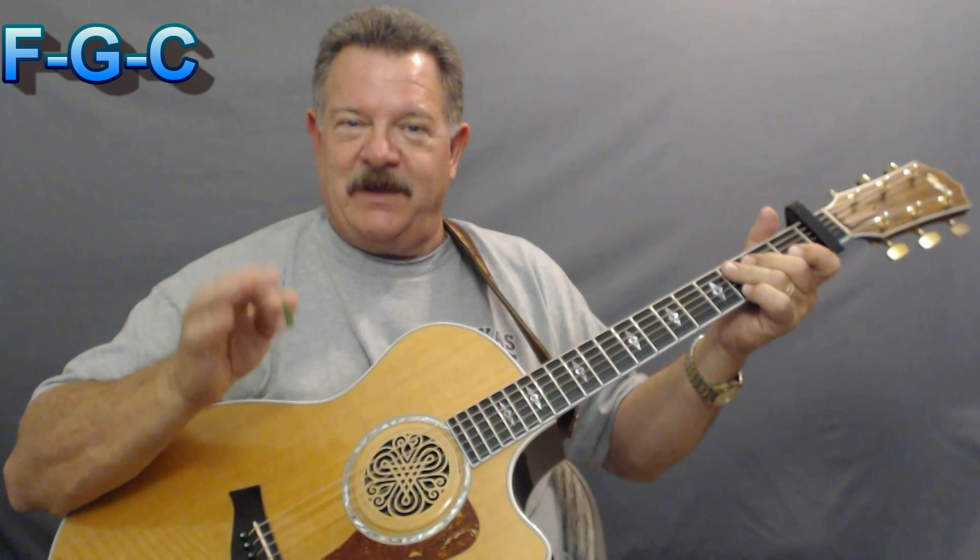Then Linda Ronstadt — whoever's singing for you — starts singing the verses of A minor and D. Then it goes to an F. So all you're doing there is F to a G, and then a C. And then there's a walk down. If you can play a little walk down, put this wow factor in: walk down on the third fret of the fifth string, second fret of the fifth string, first fret of the fifth string, and then A minor.